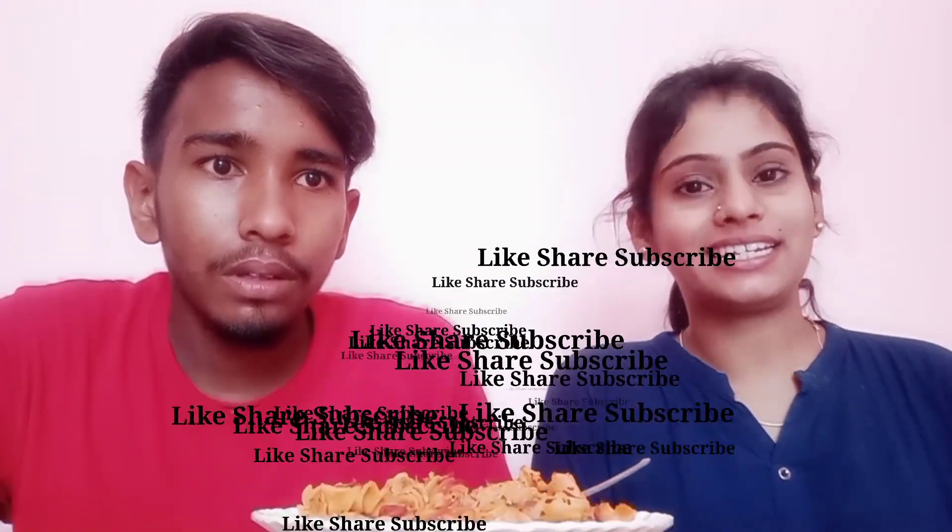Guys, if you like the recipe, please like, share, subscribe and hit the bell icon. I will tell you something else — I will wait until 1K subscribers before I tell you the reason why I started this vlogging channel. I will definitely tell you, and you will also know. Just remember to see you in the next video. Until next time, bye bye!